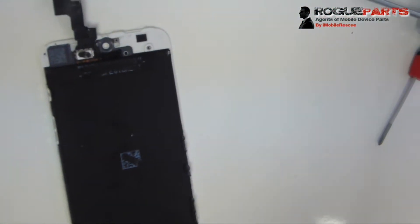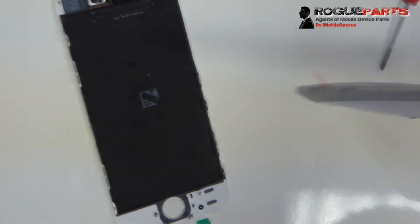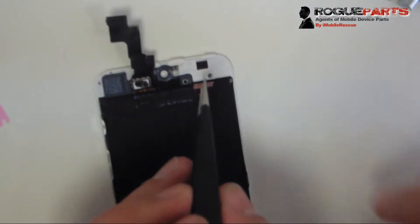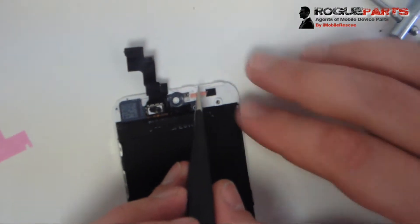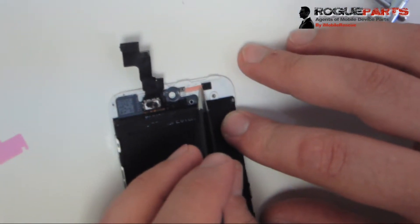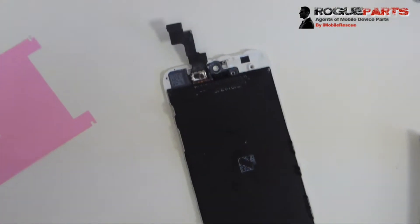Here is the new assembly. We're taking off the protective film that comes on new assemblies over the bottom of the LCD, and we're going to put a small piece of adhesive right where the camera flex cable and proximity sensor flex cable will go, so they adhere back to the frame. We put that small piece of adhesive down and peeled it off.